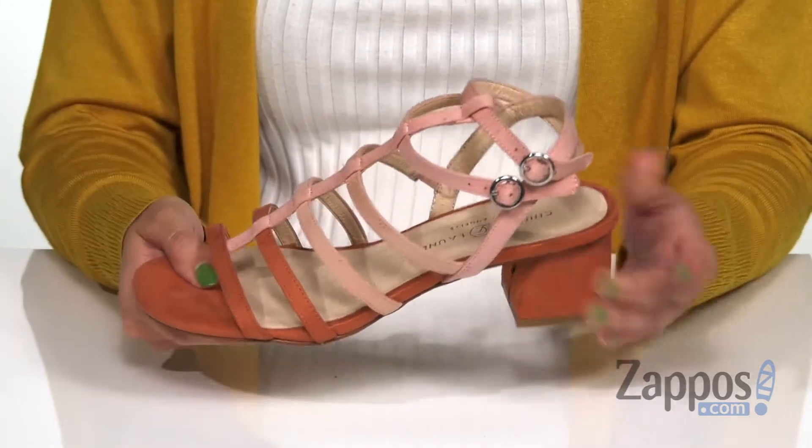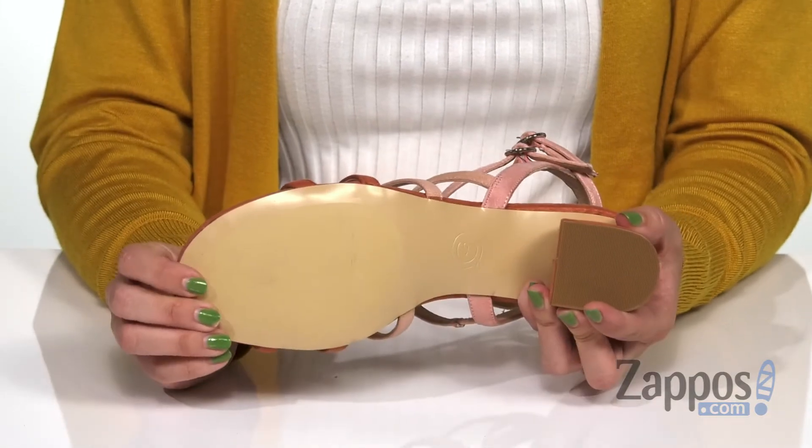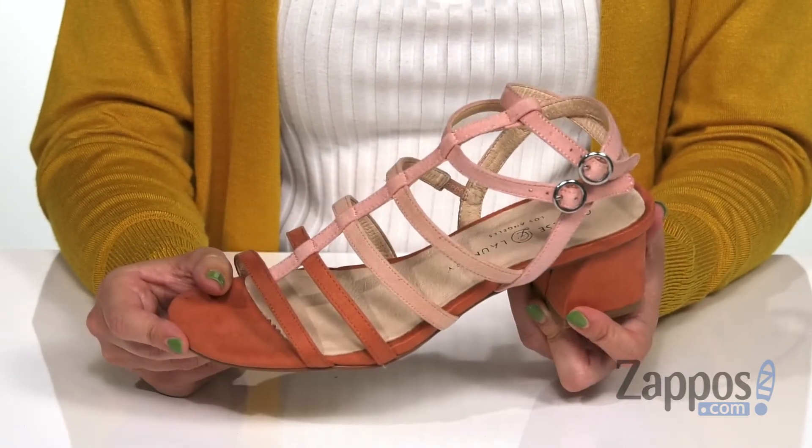You've also got light padding in the footbed as well. It's got an awesome shaped heel, so that just kind of adds to the fun, and the bottom is a durable synthetic outsole. Be a showstopper in these cute sandals from Chinese Laundry.